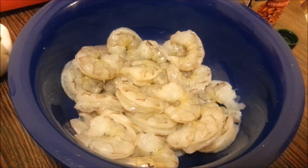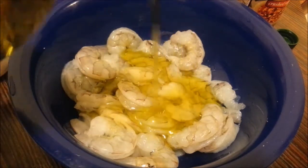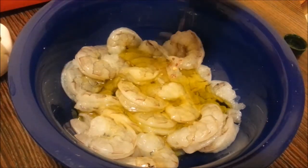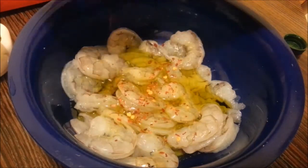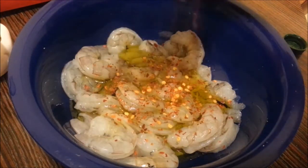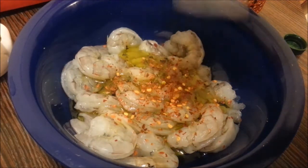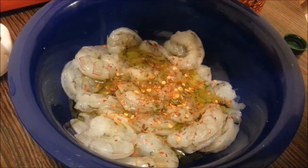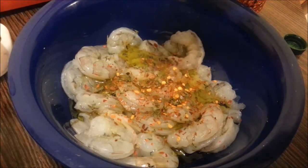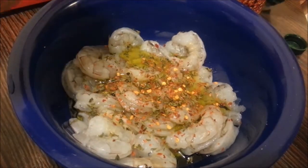I'm using the jumbo kind, and with this we're going to add some extra virgin olive oil. You can add some red chili flakes — this depends on how much you like, just a little bit. And we're going to add some parsley flakes. If you have fresh, go ahead and use fresh; I don't have fresh at the moment so I'm just going to use the dried version. Then we're going to add some salt.